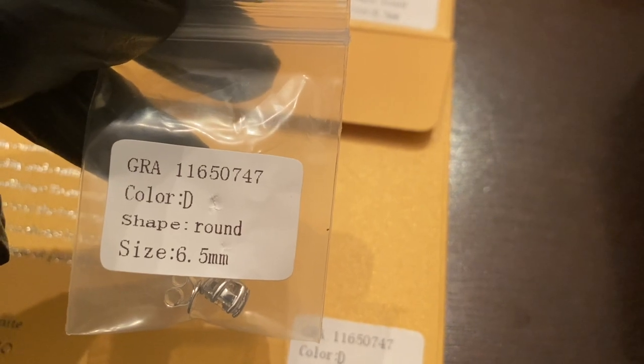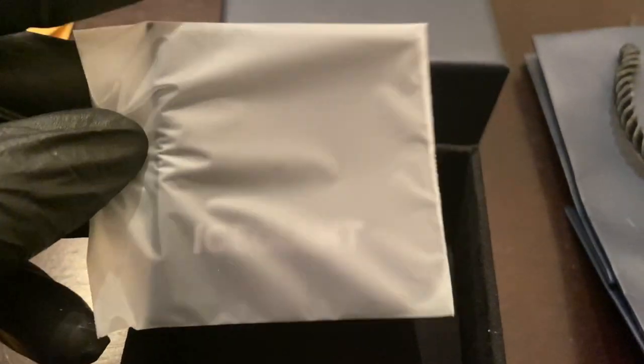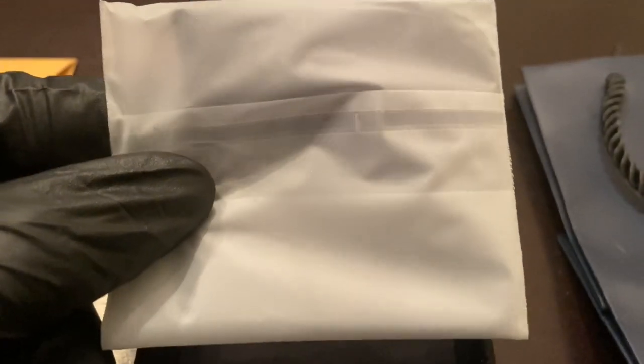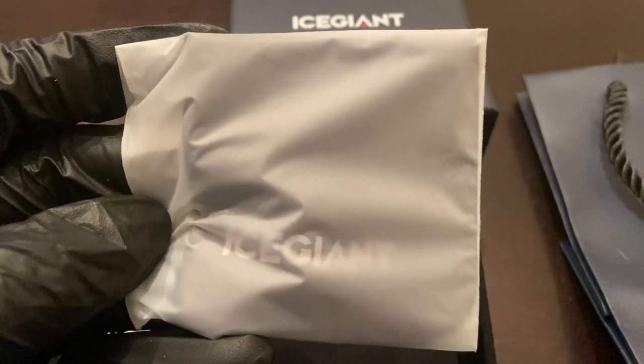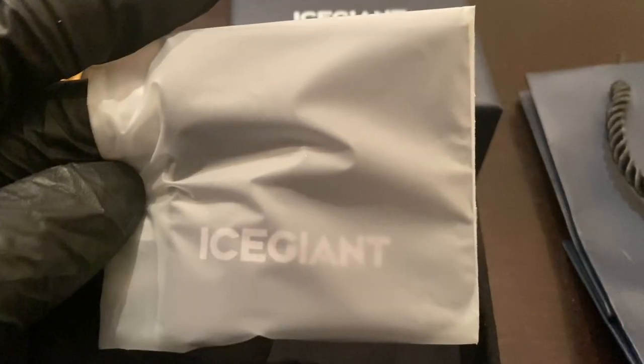Let's check out what else is in the box. It also comes with this nice Ice Giant jewelry cloth, which is perfect for shining your jewelry and keeping your moissanite clean. These particular earrings are 925 silver.